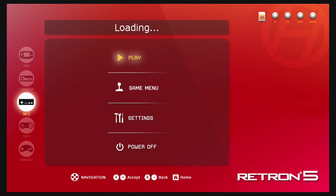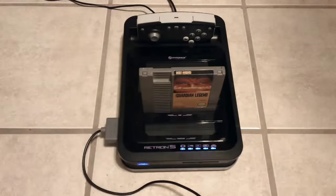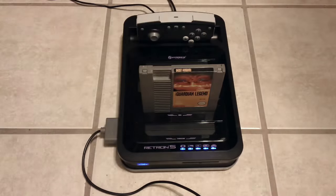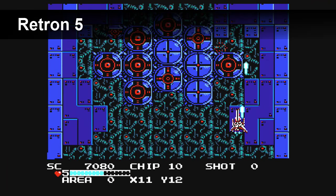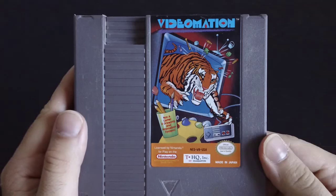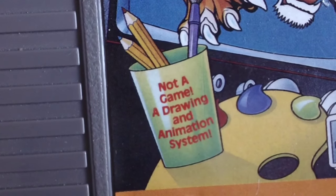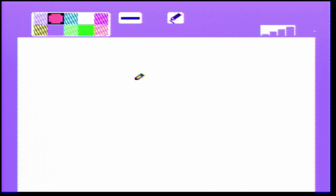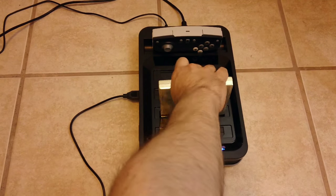The Retron 5 seems to have had some compatibility issues at first. When I initially tried out the system, the Guardian Legend would not work — I tried for at least 10 minutes and it wouldn't work. But it did work on the Super Retro Trio. Then, after a firmware update, it had no problems playing it. I also couldn't get Videomation to work, but I can't hold that against it because it clearly says on the cover that this is not a game. It did work on the Super Retro Trio though. Like I said, the Retron 5 is a little bit more touchy. I also tried unlicensed games and had no problems on either console.